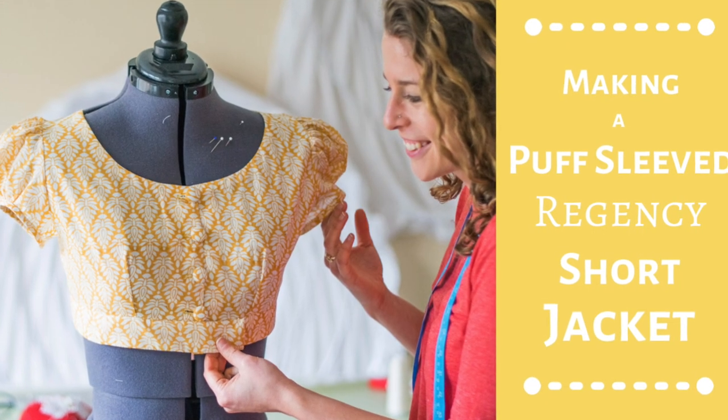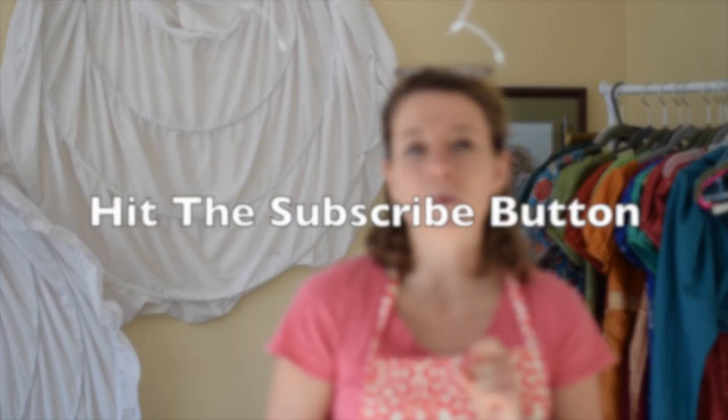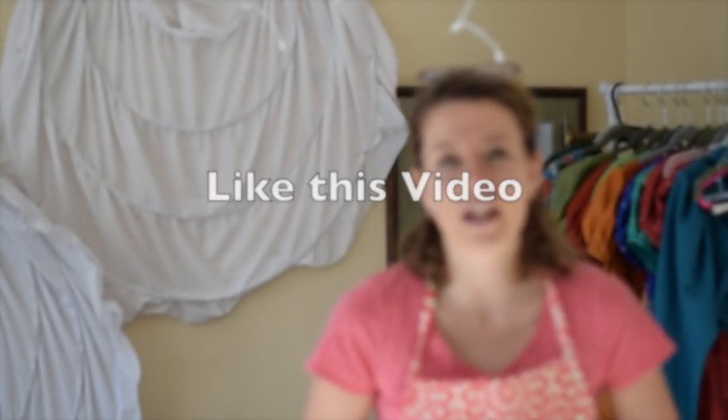You probably noticed that this jacket looks a lot like one of the other videos I've done. I do have a video on how I made this jacket from beginning to end, and I put the link down below. Thank you for watching — please hit that subscribe button and hit the like button if you found this helpful. I will see you Tuesday.